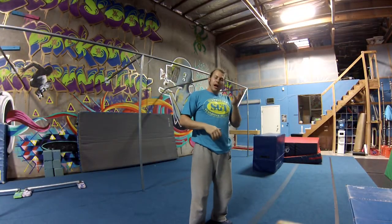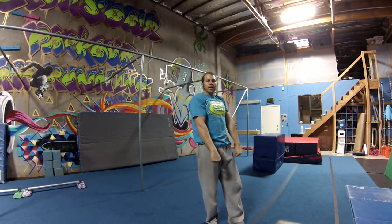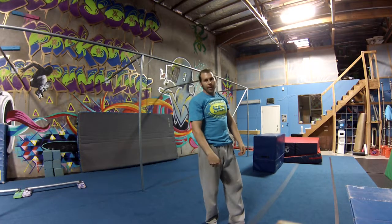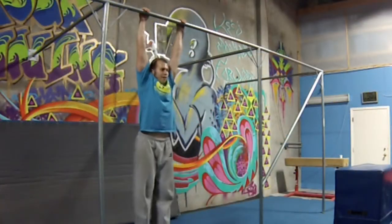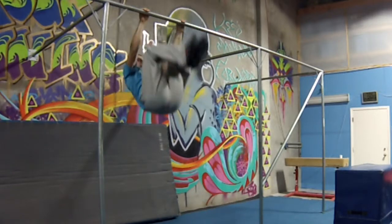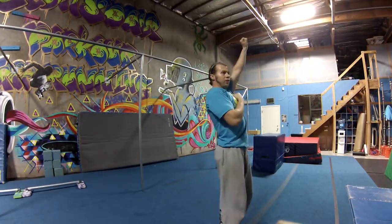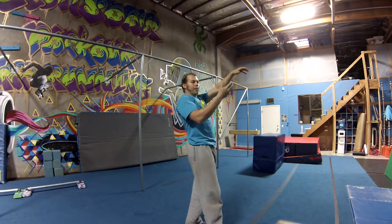Once the knees have gotten as far as they can, you're going to think about taking the bar and pulling it down to your hips or to your knees, because your knees are going to be the first thing to hit. From here, look forward, knees up, then try to pull the bar to your knees. What that's going to do is make your shoulders go behind the bar a little bit and allow you to bring up from there.